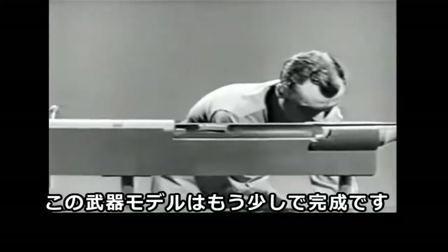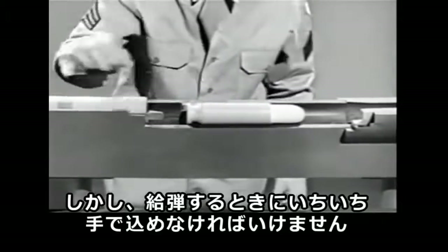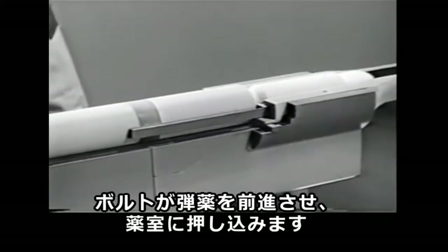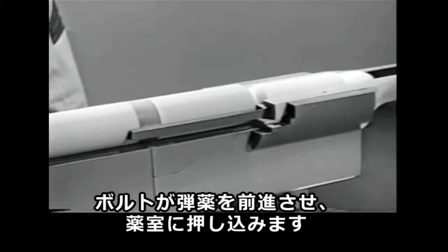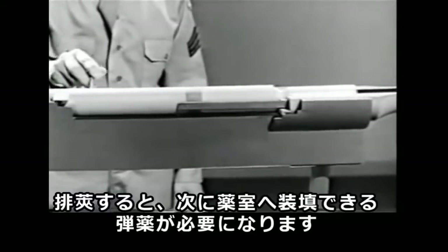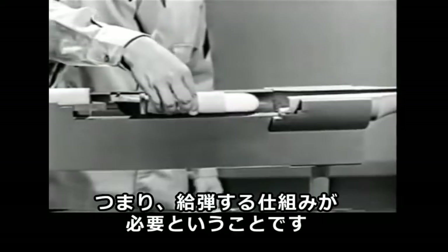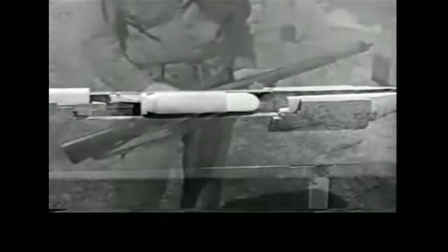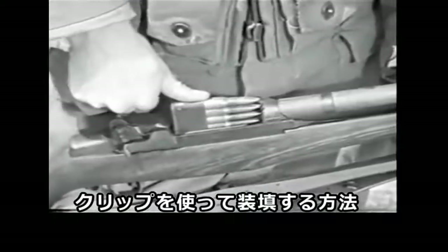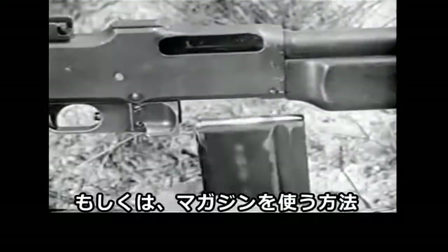Our weapon is almost complete, but we still have to feed the cartridges to it one at a time by hand. The actual chambering of the cartridge is satisfactory — the bolt moves it forward and it enters the chamber. But once the weapon is fired and the empty case ejected, we want another cartridge waiting ready to be chambered. In other words, we want some method of feeding. There are several ways we can get feeding: by placing a clip of cartridges in the receiver, by using an ammunition belt, or by using a magazine.